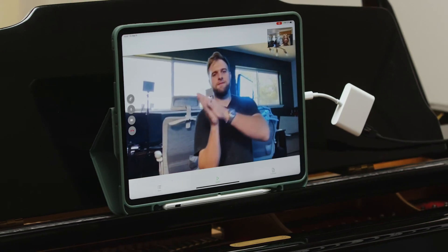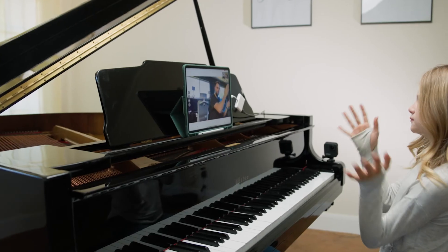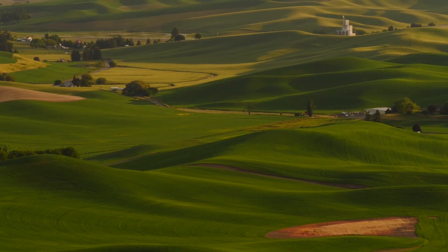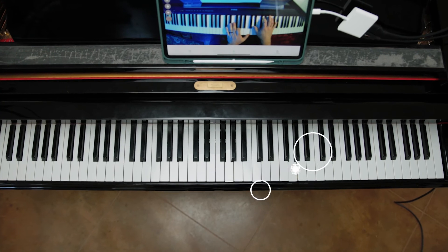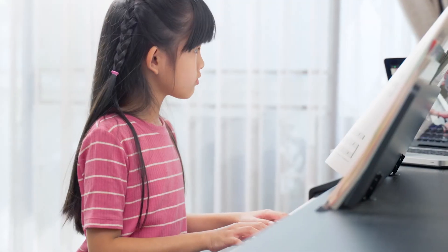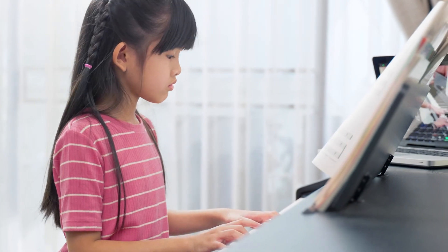What teachers really need is an app that provides them with the same tools they have in an in-person lesson. As a kid, I grew up in a rural area with no access to piano teachers. If I had something like One-on-One Piano, it would have changed my life — and that's what I want for every student out there. I want them to have access to great teachers all over the world, and now for the first time in history, the technology has really caught up with that need, and we're here to provide that.